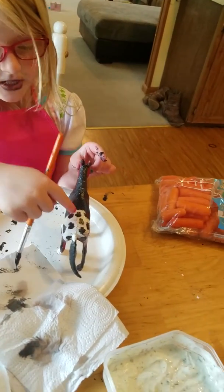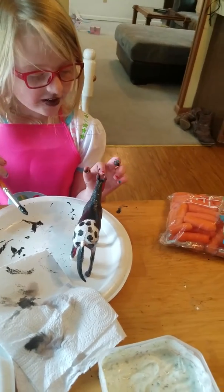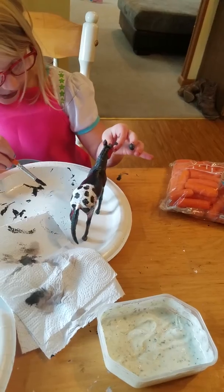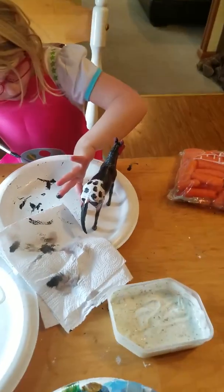Mommy, his butt is already dry. Okay, and his blaze — not his hair. We hair dry that. Yeah, we could dry it real quick.